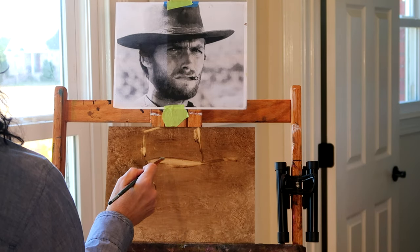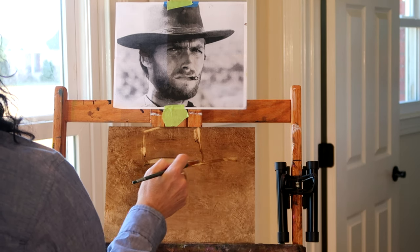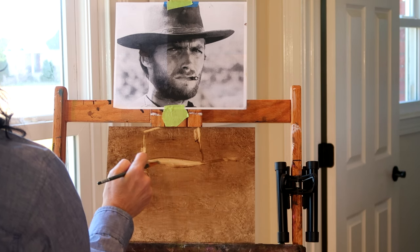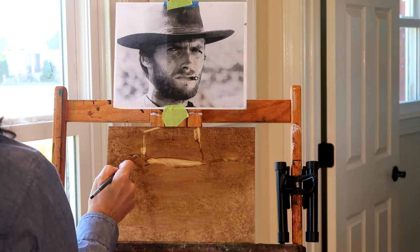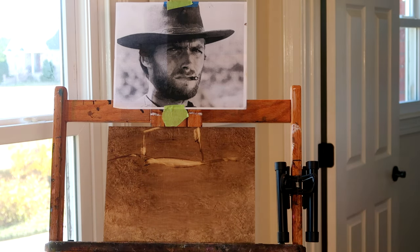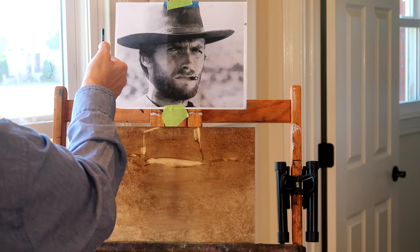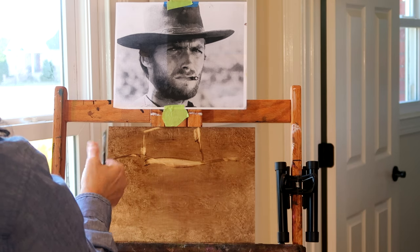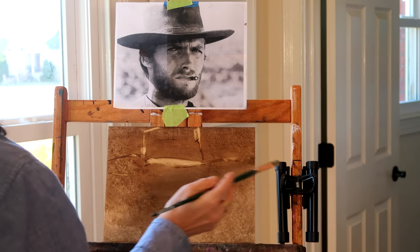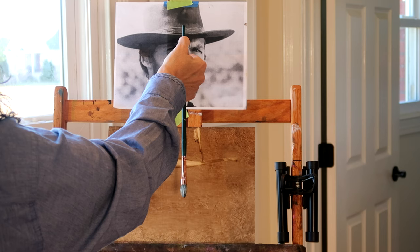Now I am getting the measurements of the hat. You will notice I'm taking away some of the paint with my paintbrush by dipping it into the odorless mineral spirits and simply taking the paint away. It's very important to be able to draw before you can paint — it's just like you have to crawl before you walk. Having a basic understanding of drawing is very important.